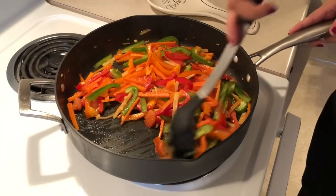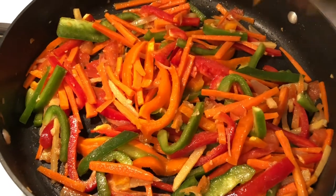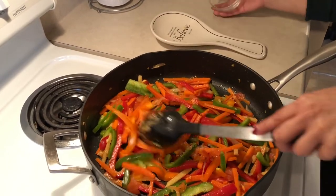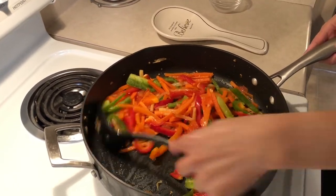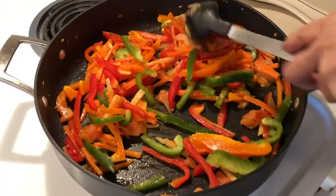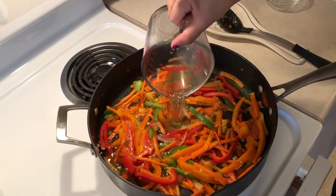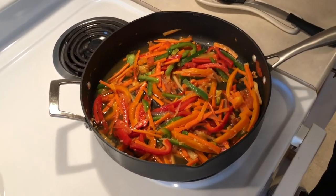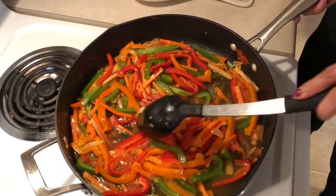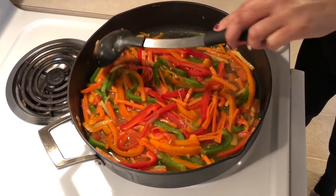Hmm, smells delicious! Now it's time to put our water. I like the sweet and sour — it's a little hot, so that's why I just put only one cup of water.